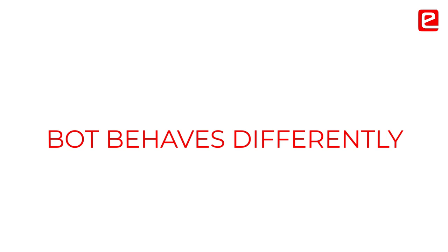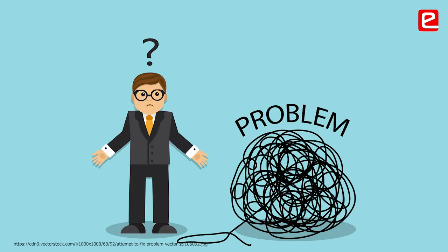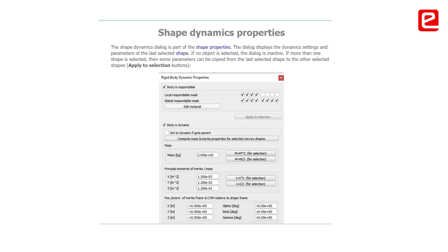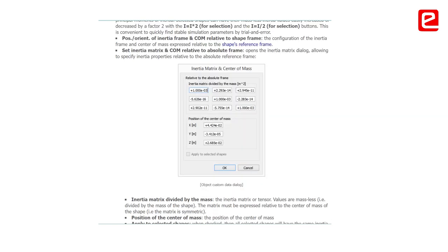If two objects have equal responsible mass and they collide, they can behave very differently — you can't even imagine what the problem is. It took me a week to find out that the real problem was in the responsible mass. It would be very beneficial if you take special care of the responsible mass in your simulation.